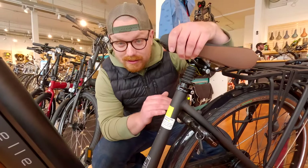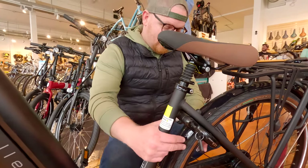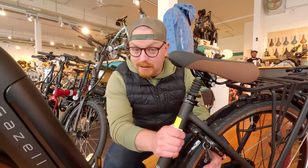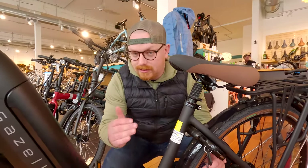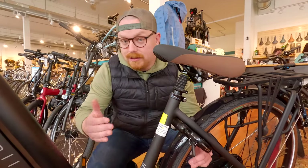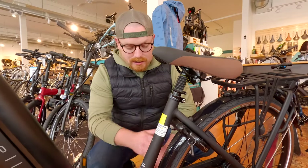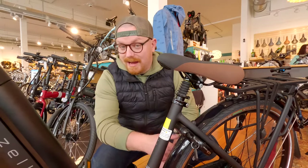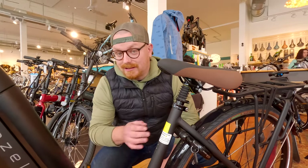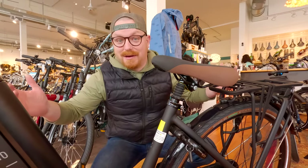Here's something we've seen a lot with Dutch bikes — these built-in wheel locks. It's a wheel lock, kind of like you see on regular city bikes. Even if someone were to cut your folding metal lock, they're not going to get past this wheel lock. It's just a lot more effort to steal your very expensive bike.